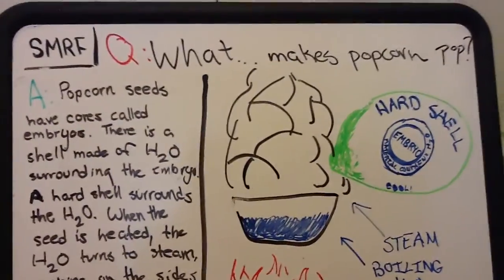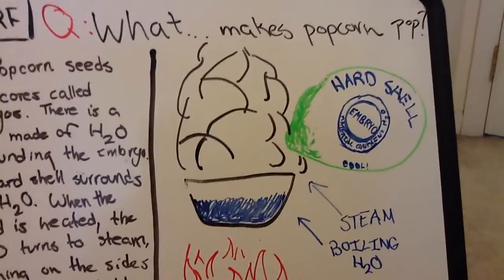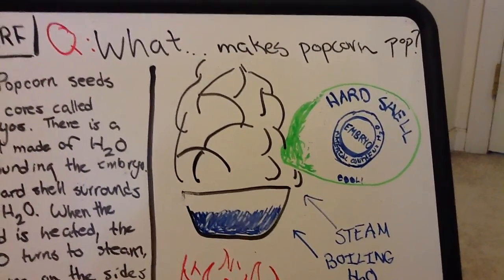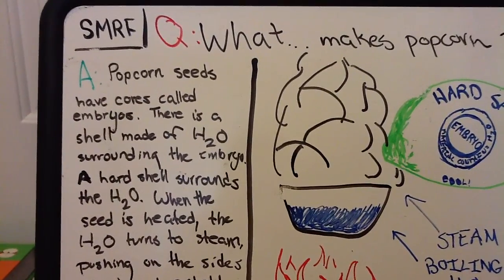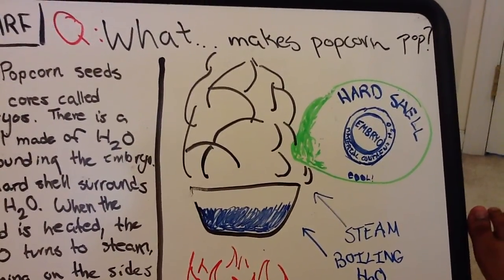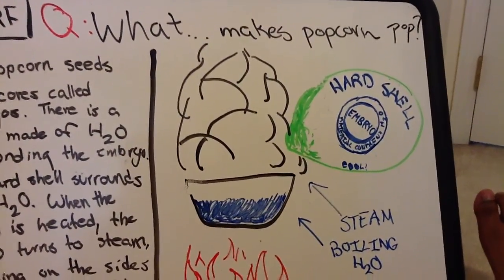Today's question is: what makes popcorn pop? Our answer is that popcorn seeds have cores called embryos. If we look at our diagram of our popcorn seed, in the center it has a little embryo. There is a shell made out of H2O surrounding the embryo — a material that contains H2O, and it's a bit starchy. Then a hard shell surrounds that H2O layer.